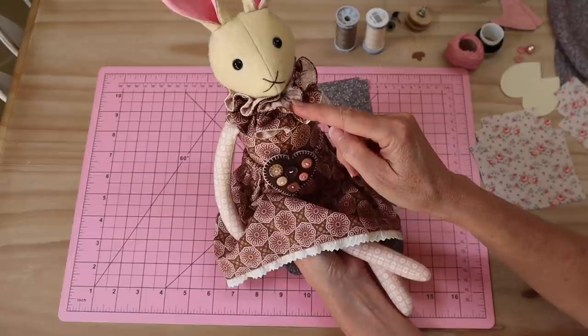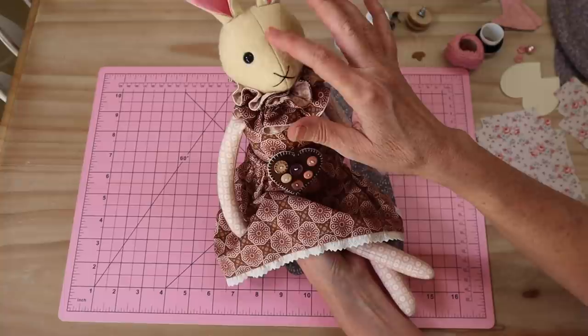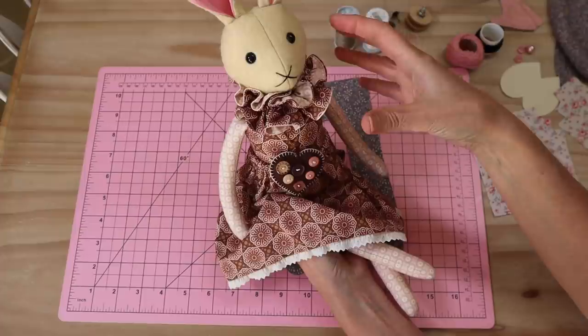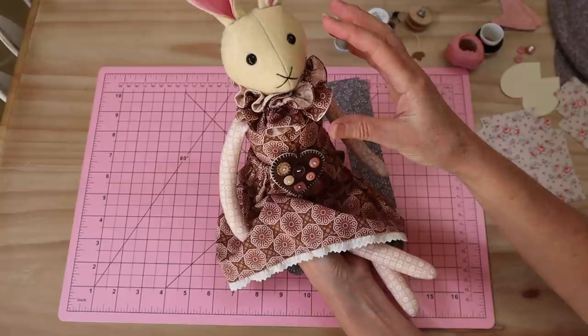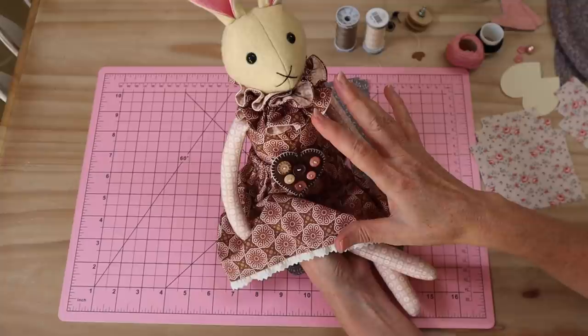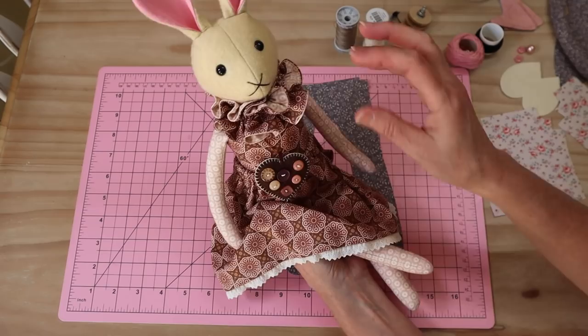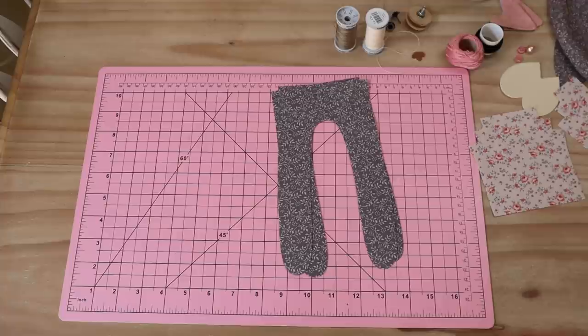This pattern is a little different because it has a back opening so that we can joint the head. This allows us to use fabric for the head - if you're making these to be loved by a child, fabric is definitely more durable than felt. The felt does tend to rub up, so fabric is a better choice. All of the other little animals in this series are interchangeable with this pattern.